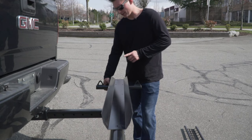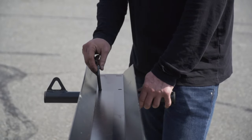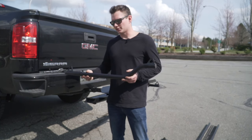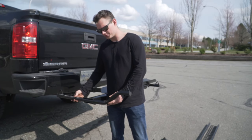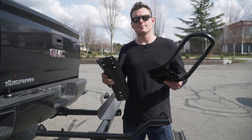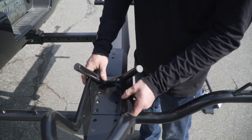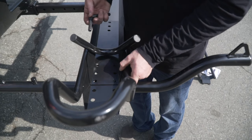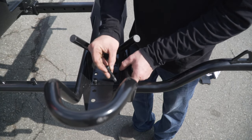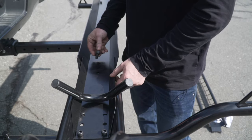Lay down the tire track on top of the carrier aligning the two holes. Insert the two bolts into the tire track. Place the front tie-down arm into the slot of the platform, making sure the curved section is facing outwards. We'll now attach the two parts of the wheel stop. Insert the bolts to hold it in place.